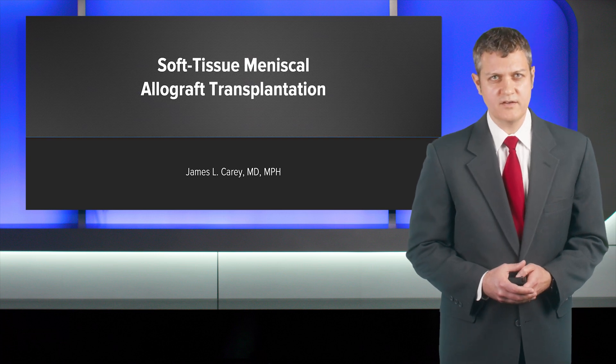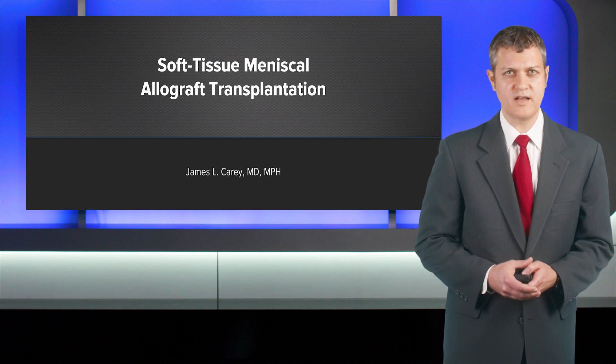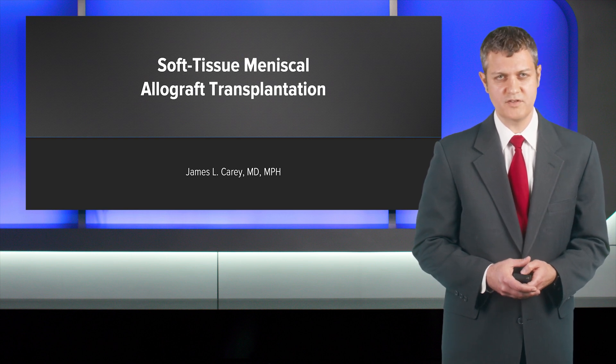Hello, I'm Jim Carey, and I'm going to present today on the scientific rationale and clinical pearls with respect to meniscus allograft transplantation using a soft tissue technique.